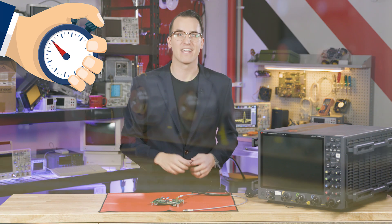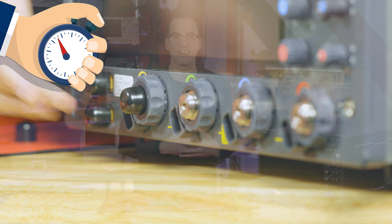And number seven — because we have a couple extra seconds — cap your unused equipment inputs to avoid accidental ESD damage.